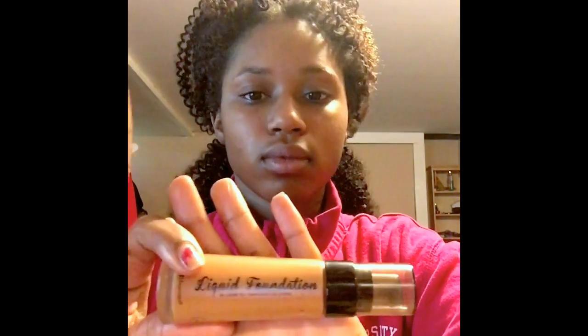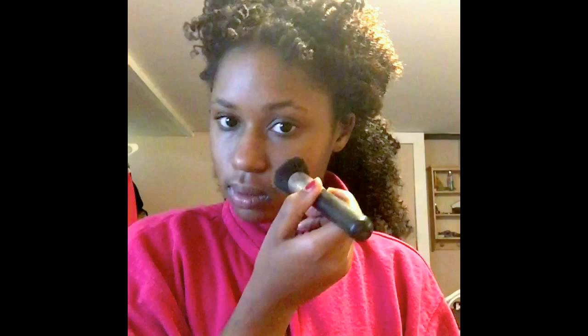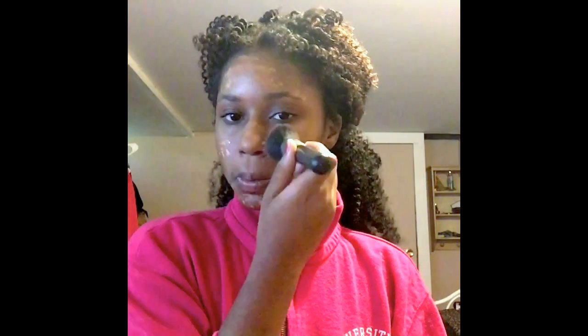Now I'm gonna apply my foundation. It's from BH Cosmetics, it's the liquid foundation in the color Mocha. I feel like this is a really, really nice color for me just because it's super close to my regular complexion and it helps get rid of any imperfections. It's also a really good tone that I can use when I highlight and contour, because since it is my right color, it's easier for me to blend my highlighting and contouring into my skin to make it look like I have a nice, bright, glowy, more defined facial features.